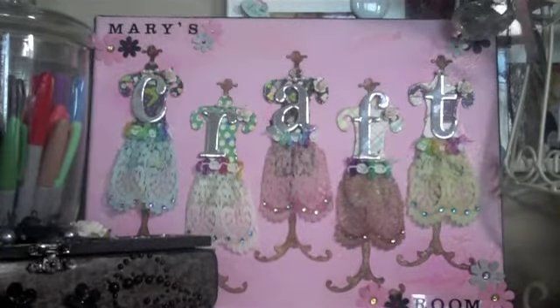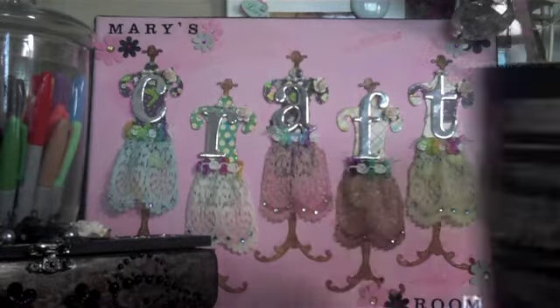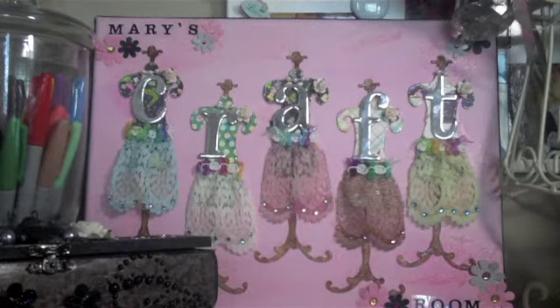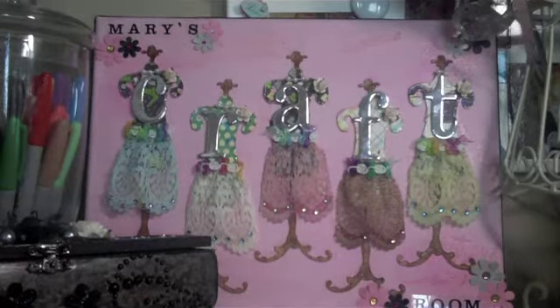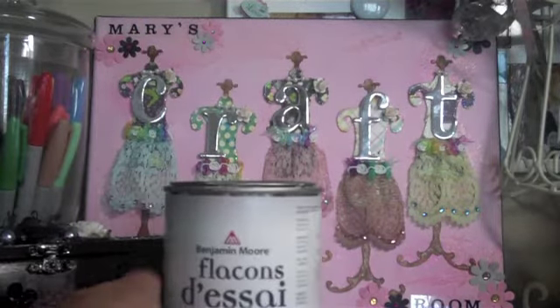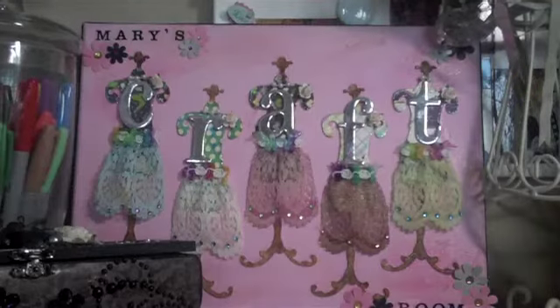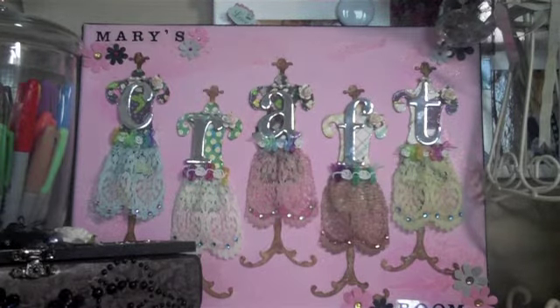Hi everyone, good morning! It's day three of Marion Smith's challenge. I've got my coffee again and I've been contemplating my next step. I emptied my closet and I have the paint I'm going to use — it's called Baffin Island. I love this color; it's the same color as what I have in the background. So I'm going to use that, and my challenge is going to be to paint the closet door.